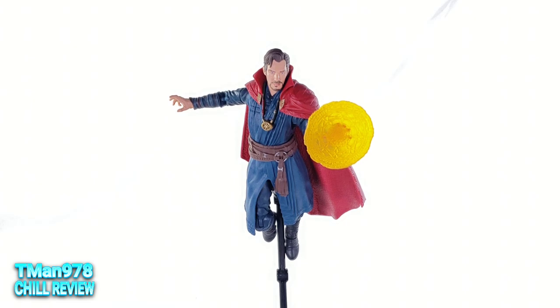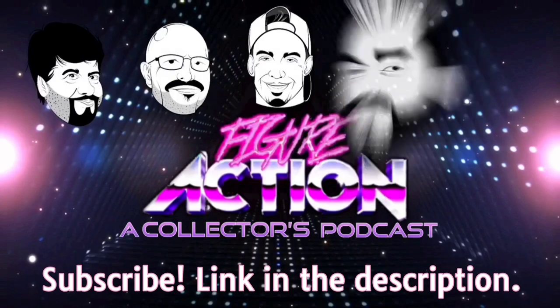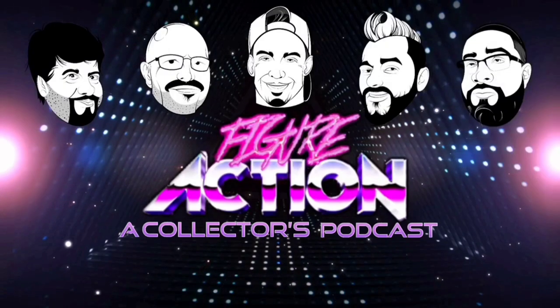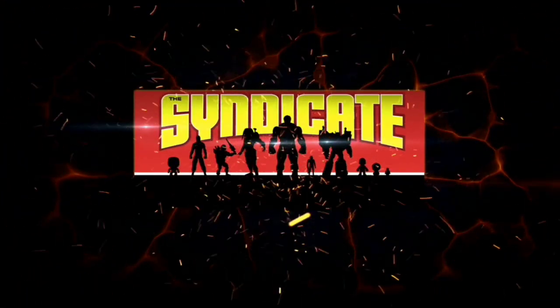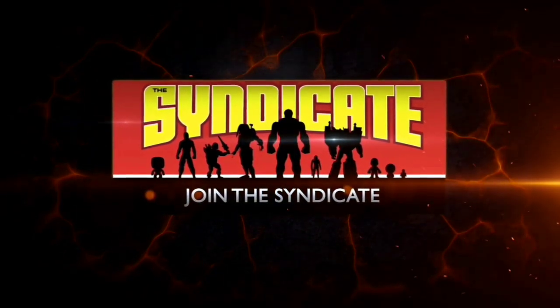Until next time, T-Man 978 out of here. Join the Syndicate Toy Hunters Facebook group — link in the description. Click the videos.